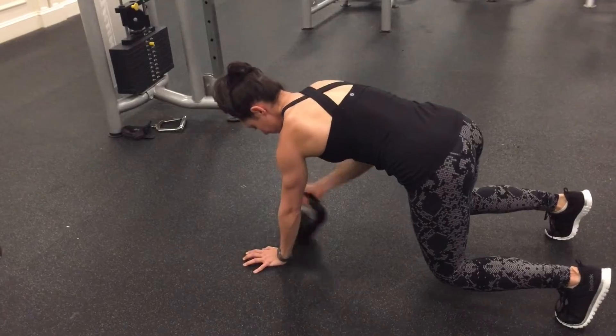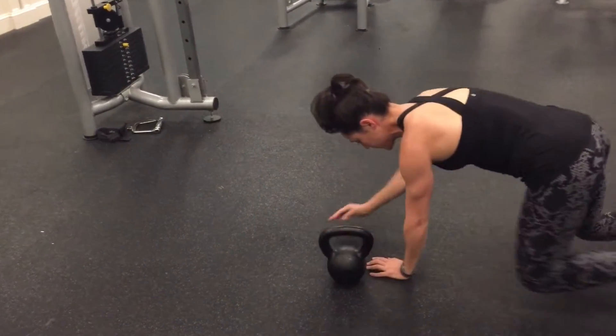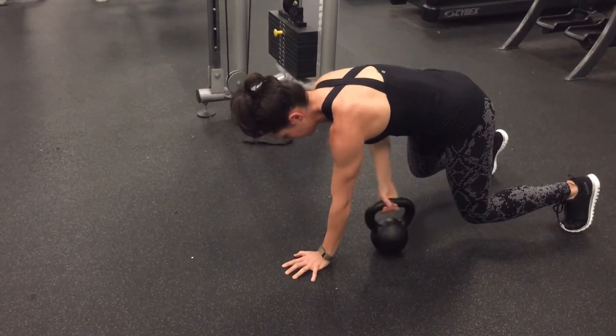Reach and drag that bell to the opposite knee — so that was my right arm to my left knee. Crawl backwards again, couple more steps, drag the bell to the opposite knee. Crawl a couple steps, drag, and place down.